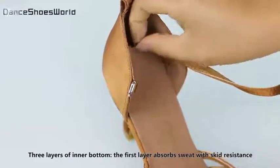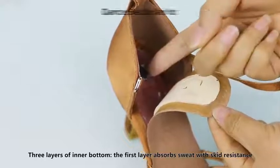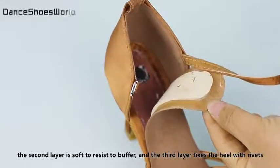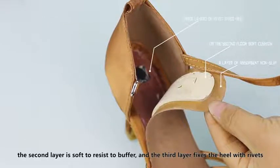Three layers of inner bottom. The first layer absorbs moisture with skid resistance. The second layer is soft to provide cushioning. And the third layer fixes the heel with rivets.